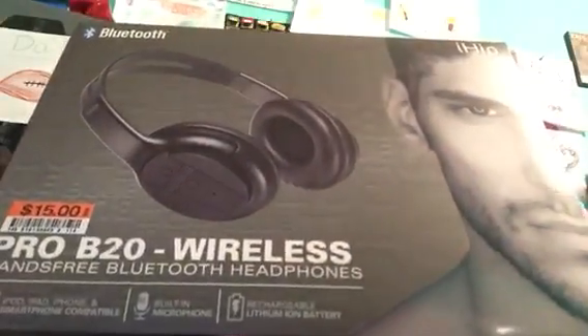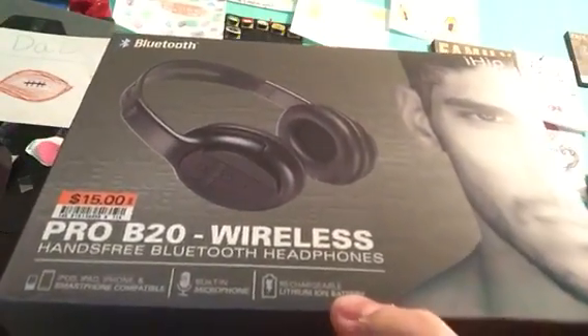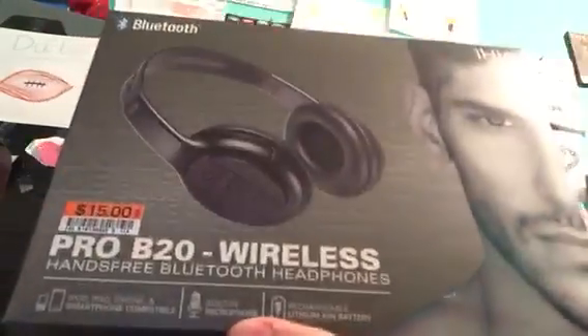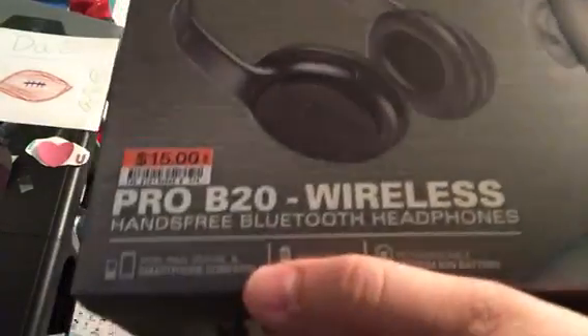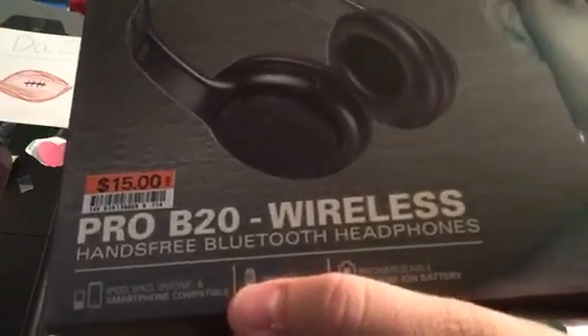It says here at the bottom that it's rechargeable, which is really nice. It has a microphone — nice little addition there — and of course it can be used with pretty much any Bluetooth enabled device.